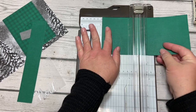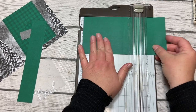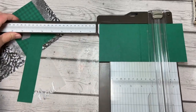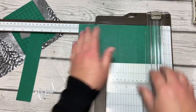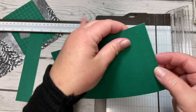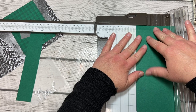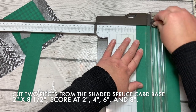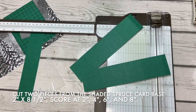If you had a Simply Scored that would work well too. Score at four inches, six inches, then open up the ruler to do the eight inches. So we have two, four, six, eight, and then a half-inch section on the end. Then we're going to turn it back the other way and cut it in half at two inches, so that all we have to do is score one piece and not have to do both.